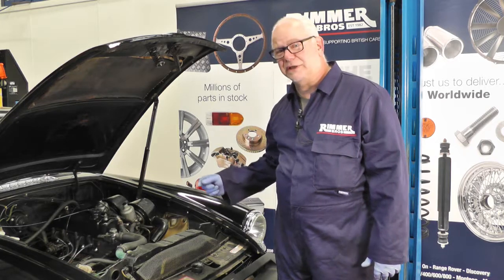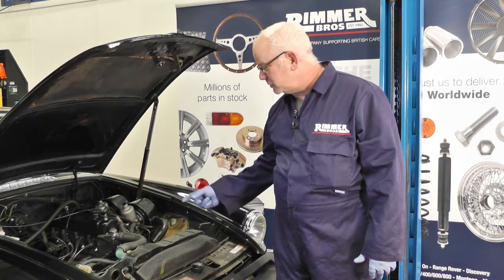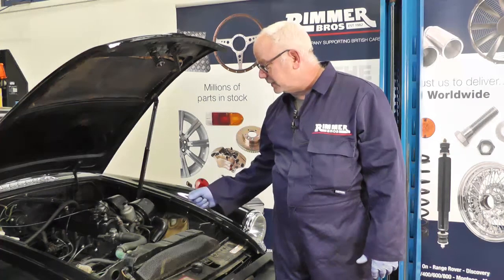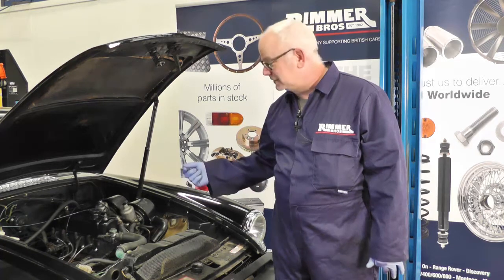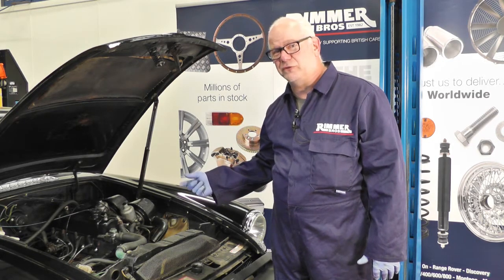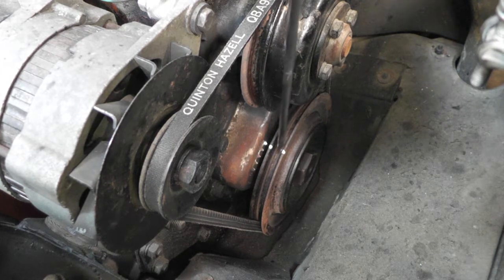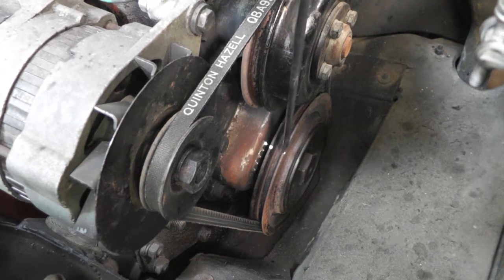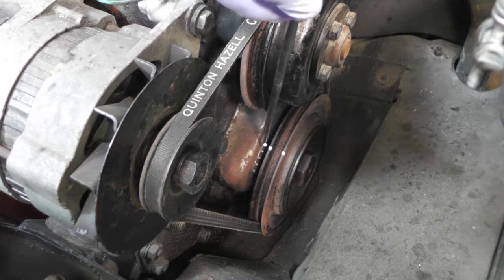Before we start I'm going to time up top dead centre with number one cylinder, and that way when we remove the distributor — which is much easier to replace the points and put the new ignition system in — we can have a good reference where to refit it when we're finished. We're going to use some Tippex and mark the pulley, which is the top dead centre mark there, and on the actual pointer this is top dead centre.